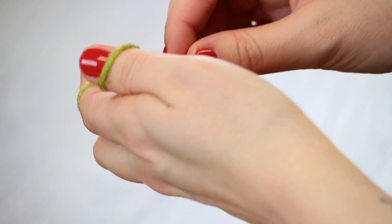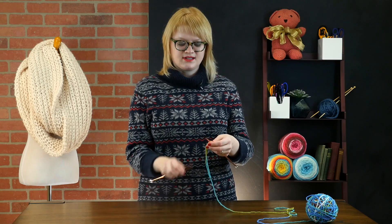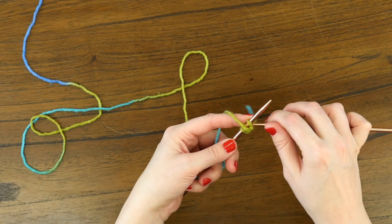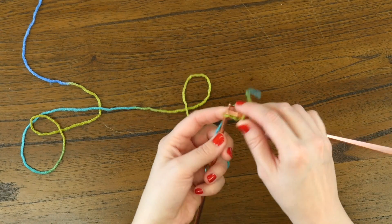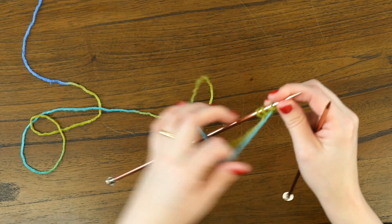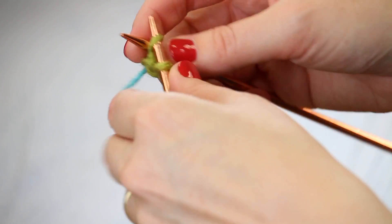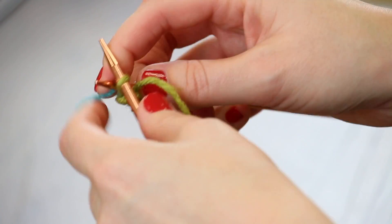If you don't like casting on or binding off, this is definitely the project for you because the cast on and bind off stitch count is just three stitches. So I've got those three stitches cast on and now I'm going to slip the first stitch and knit across the row. For row two we're going to do the exact same thing: turning our work, slip the first stitch with the yarn towards us, and with yarn in back knit across the rest of that row.